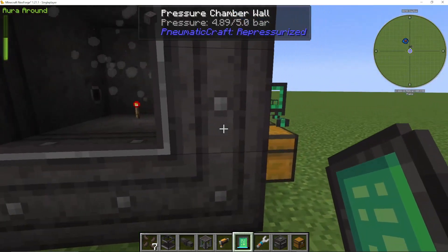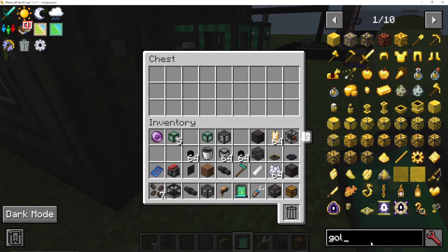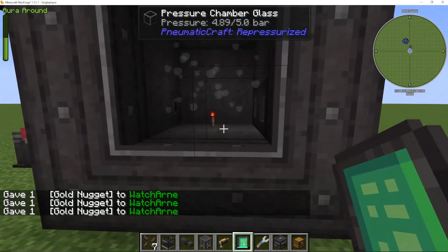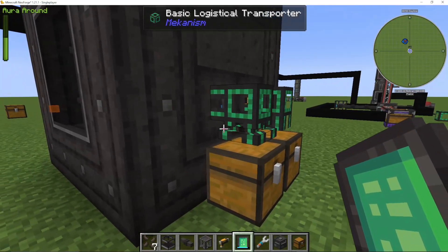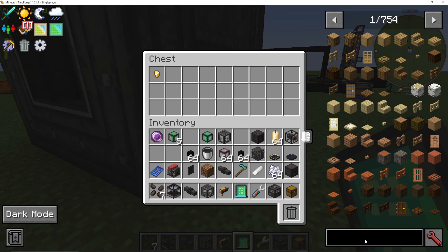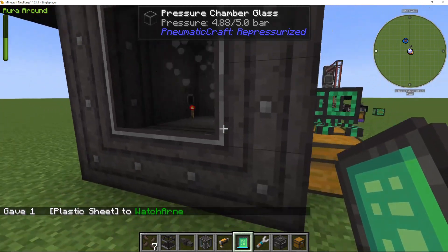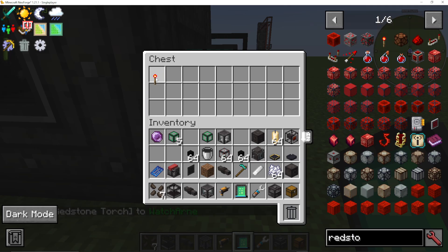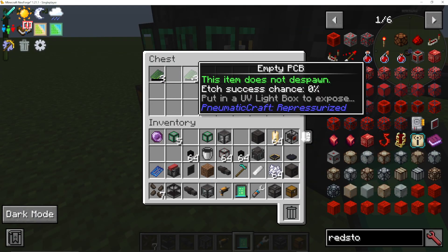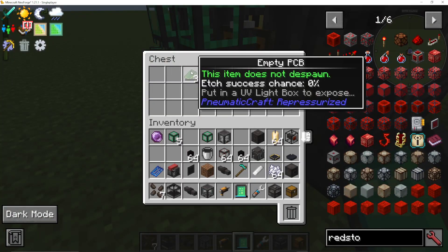What's annoying is if you're using Mekanism pipes to input into your pressure chamber, it works a bit annoyingly in that it tries to put in one item at a time. So I could put in my three nuggets - you see one goes in, the other two come out - and then the next nugget will go in, and then you've got to wait again. We put in a plastic sheet and two redstone torches. Now, as you can see, we've got some empty PCBs coming out - it makes three at a time.